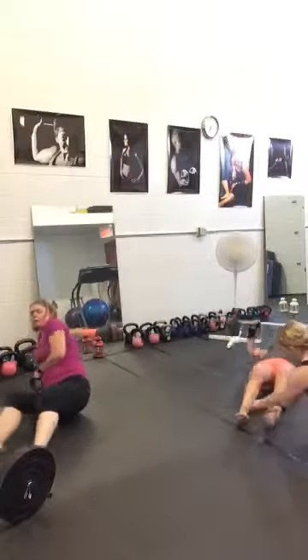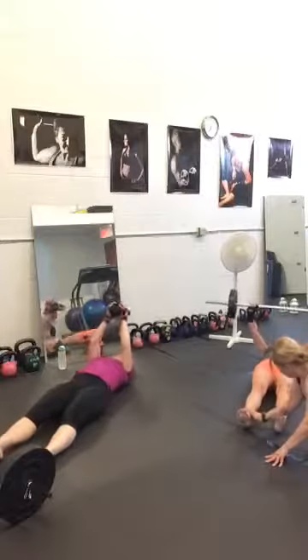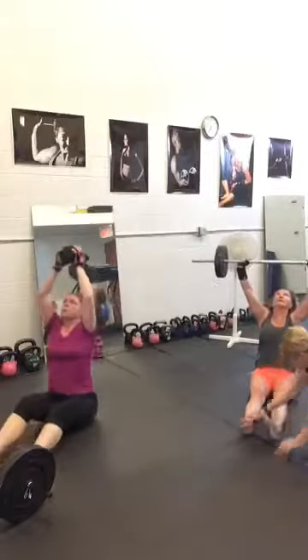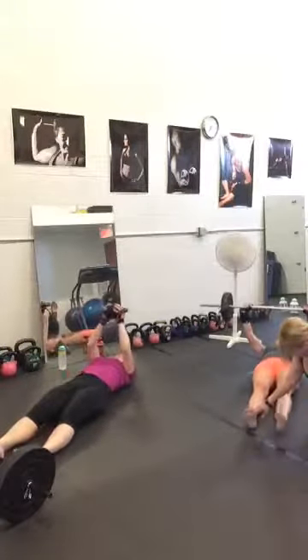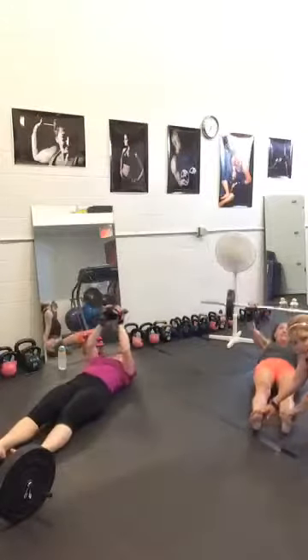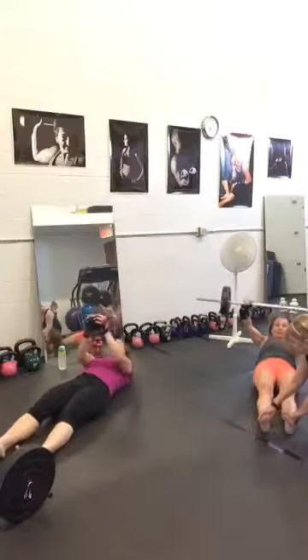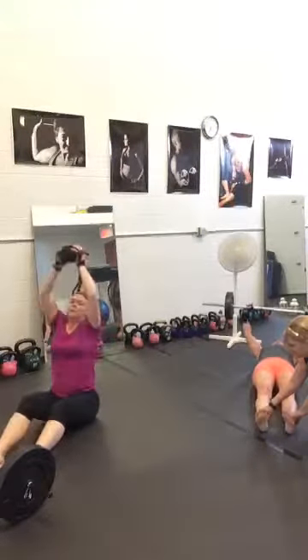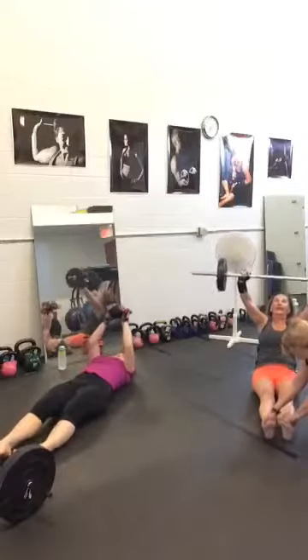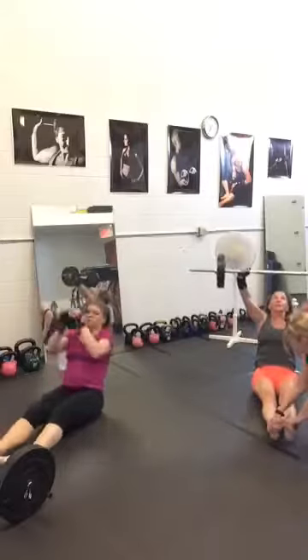Vampire sit-ups. Inhale down, exhale up toward the ceiling. We have 10 seconds — almost done. Just do your best, one more. Beautiful, done.